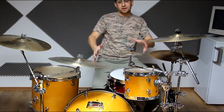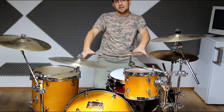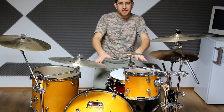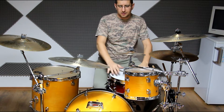Hi guys, it's finally ready - my secondary small drum kit, which I said to my wife it's for my son, but actually it's another little playground for me, especially if I find some time.